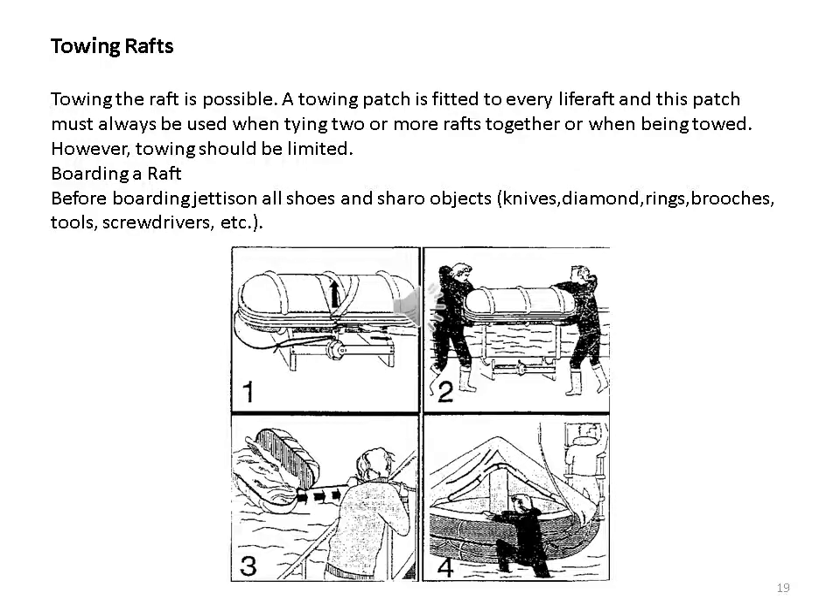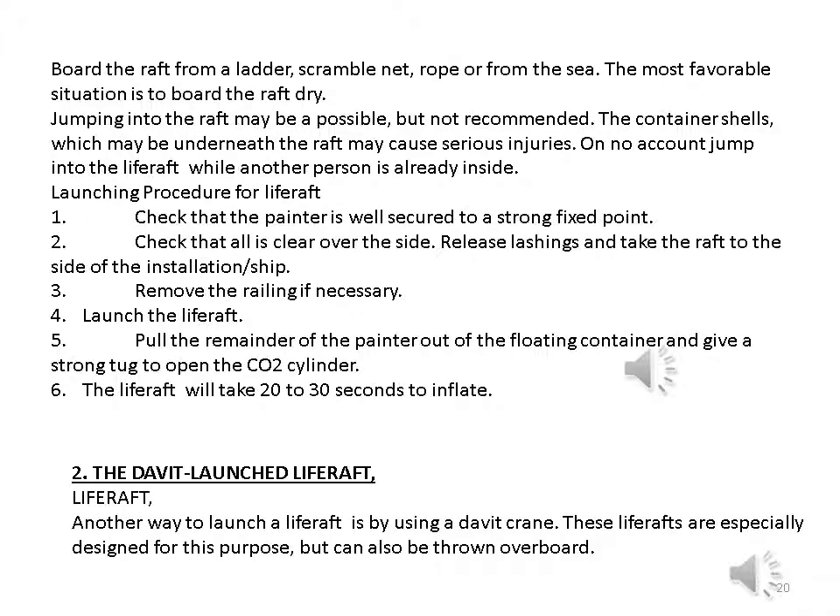Towing the raft is possible; a towing patch is fitted to every life raft and must always be used when tying two or more rafts together or when being towed. However, towing should be limited. Before boarding, jettison all shoes and sharp objects — knives, diamond rings, brooches, tools, screwdrivers, etc. Board the raft from a ladder, scramble net, rope, or from the sea. The most favorable situation is to board the raft directly; jumping into the raft may be possible but is not recommended, as the container shells underneath may cause serious injuries. Never jump into the life raft while another person is already inside.